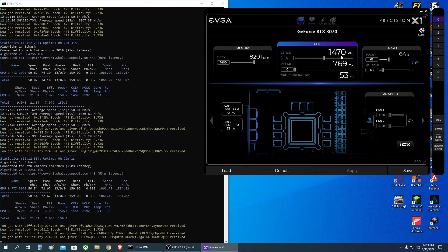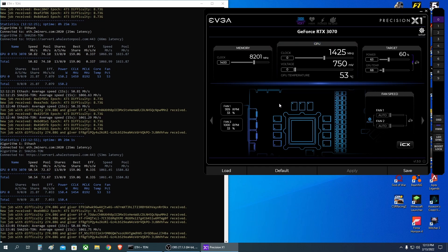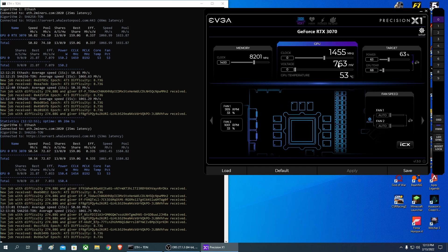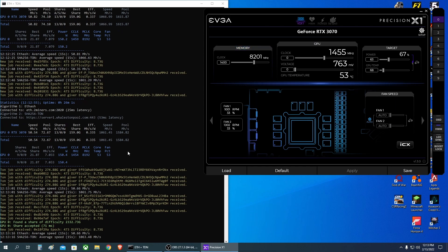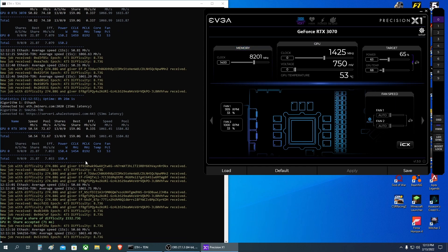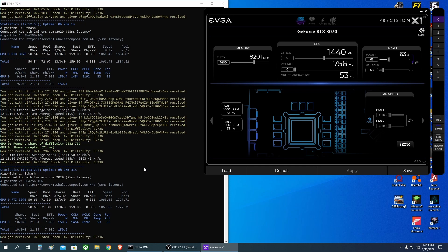The core clock is on automatic right now, but when I'm not recording it stays around 1200 megahertz — that's the speed you want to leave your core clock at to not consume too much power. As you can see, the power is around 150 watts on the GPU, compared to 130 watts that I had before when mining only Ethereum.